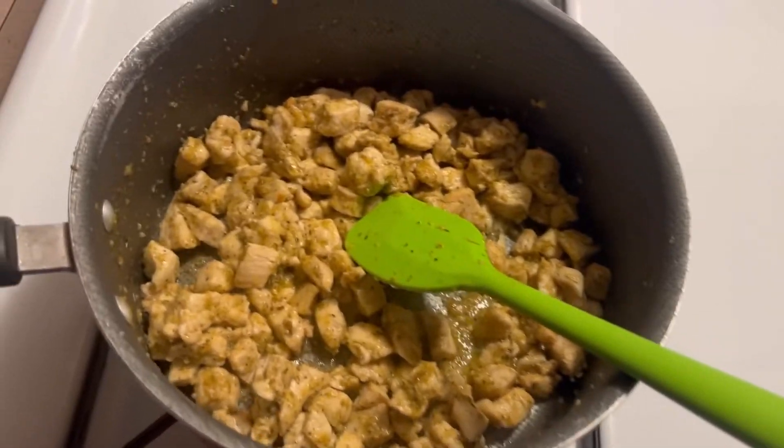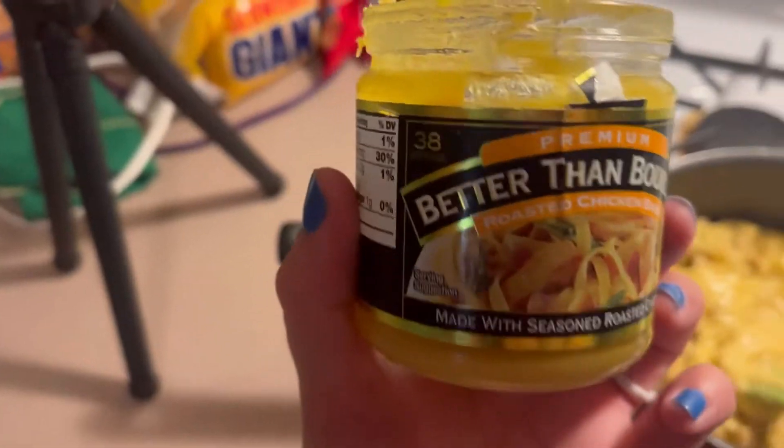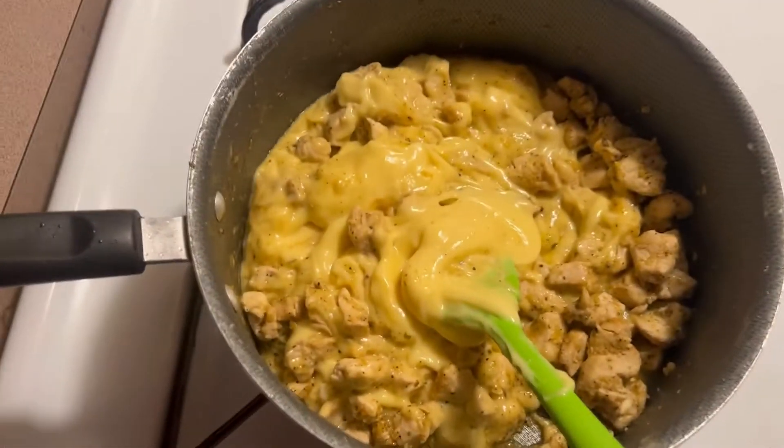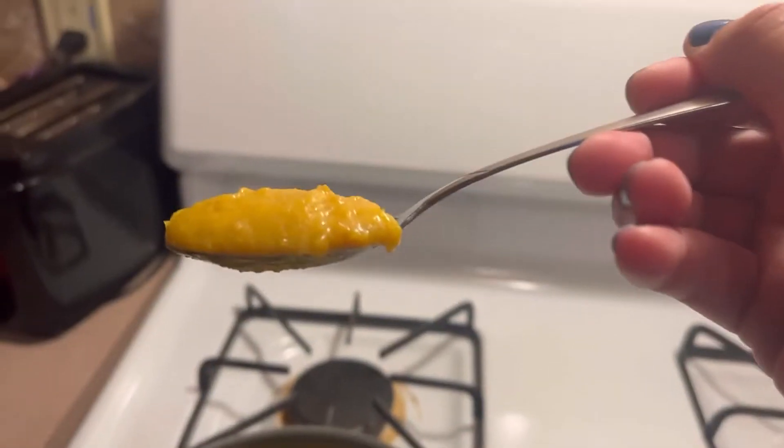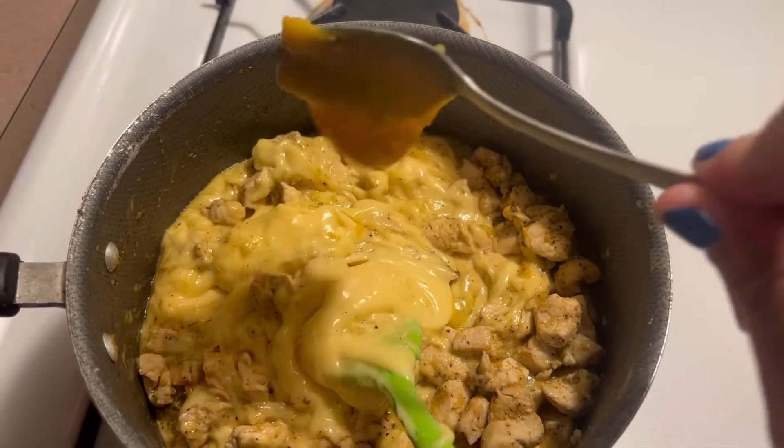My noodles are all done and my chicken is about done. Now add a can of cream of chicken soup. I'm also adding Better than Bouillon — this is the best chicken flavoring, much better than the chicken cubes, but it's a lot more expensive. It really is delicious though.